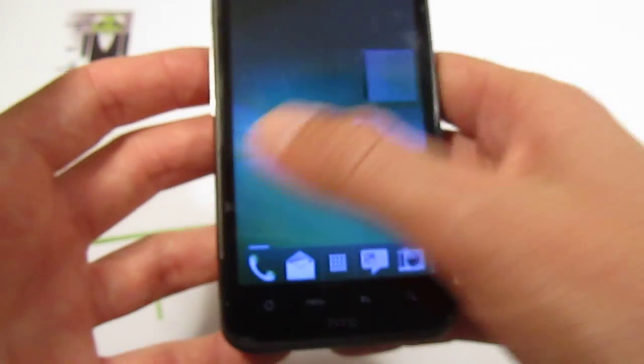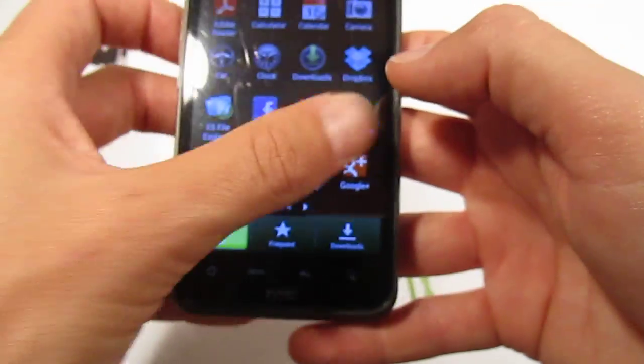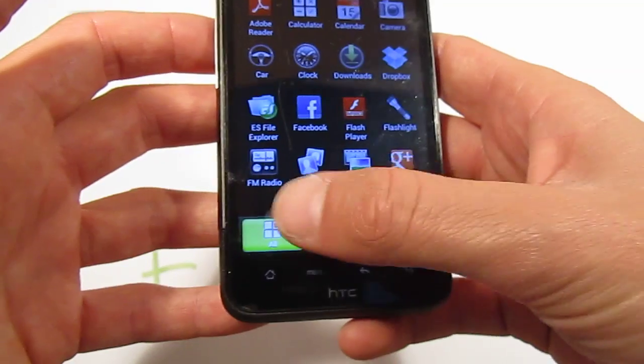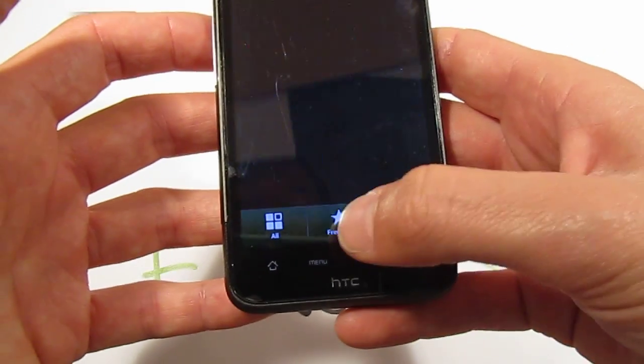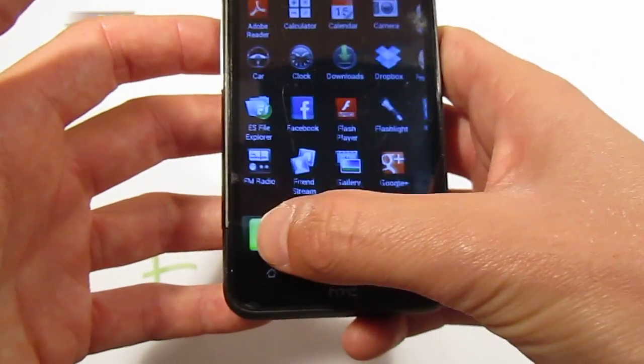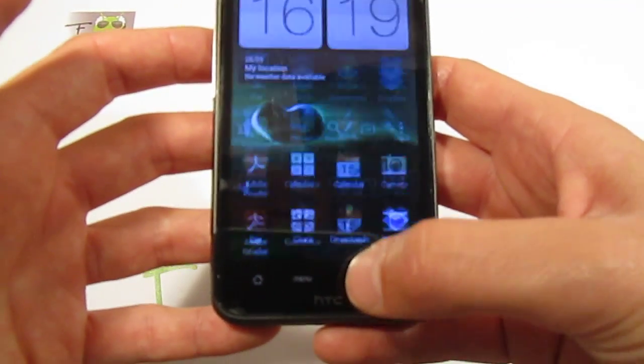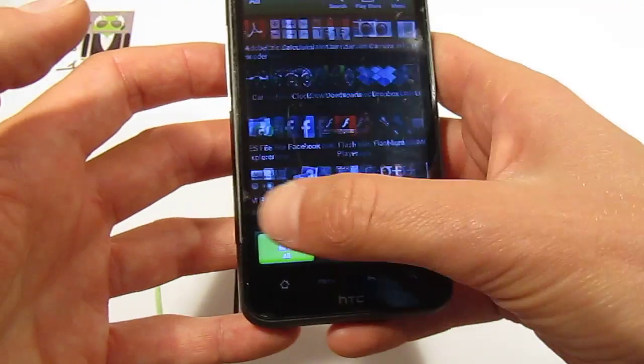This version is very good because you can see how smooth this custom ROM is. There is a lot of things — you have the drawer and the drawer is just so smooth, there is no lag, no bugs, and it works very well. You have the 3G receiver, just as on the HTC One X.